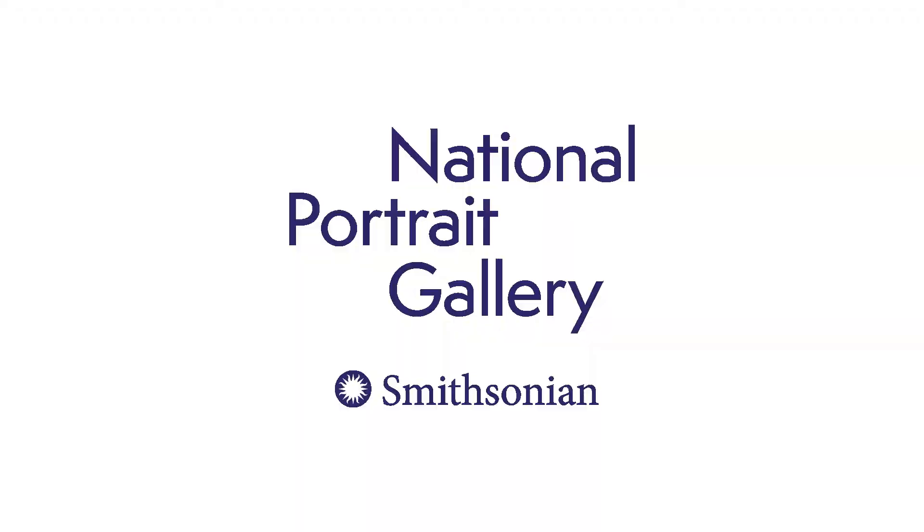Thanks so much for joining me for today's Open Studio lesson. We would love to see how your lanterns turned out. If you wouldn't mind posting your work on social media with the hashtag MyMPG, then we can all check it out. Thanks again and we'll see you next time.